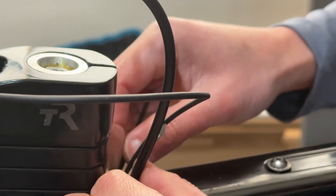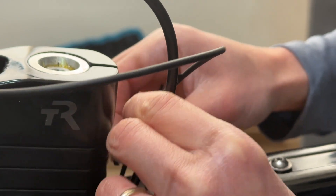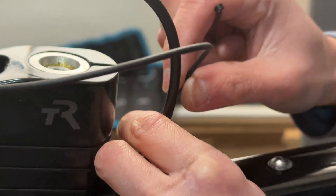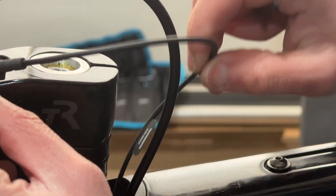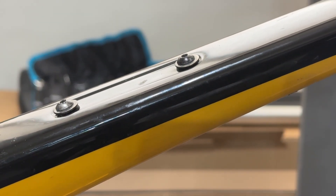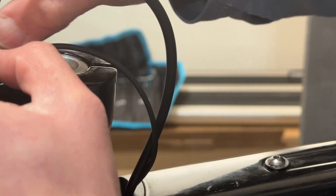Before I push further, I'll also put another one of these clips up here. Actually, you know what, I don't think I want to do that, because once I put this in it could be a little bit hard to come out, and I want a little bit of play. So I'm just going to pull this cable in. That's my front cable.